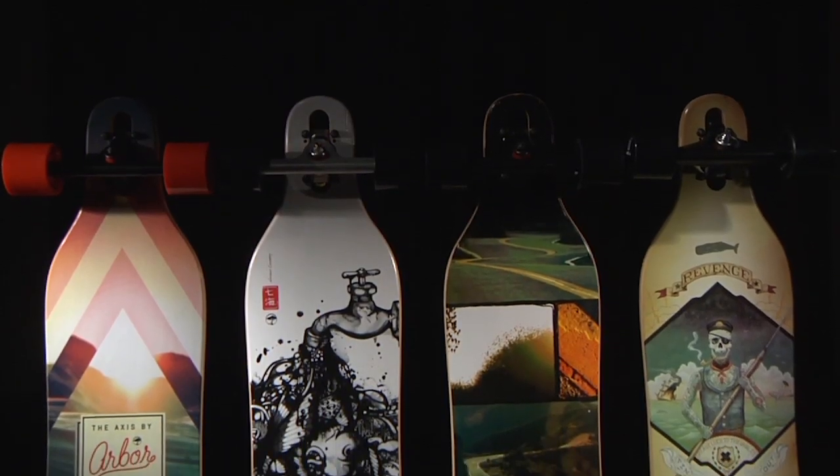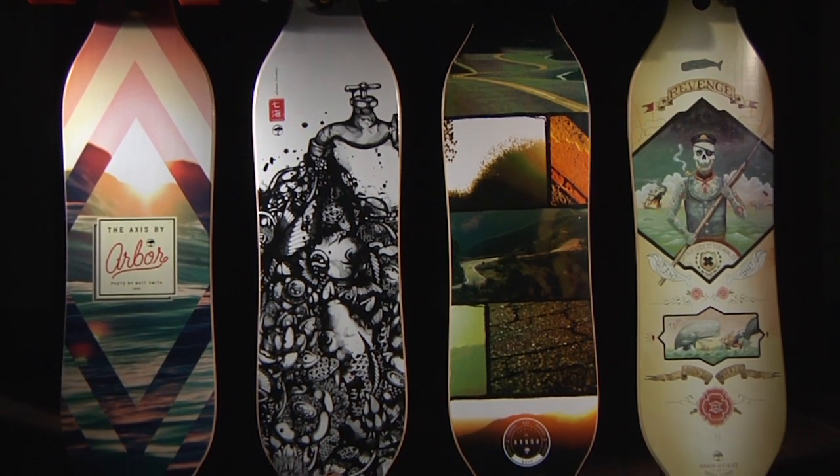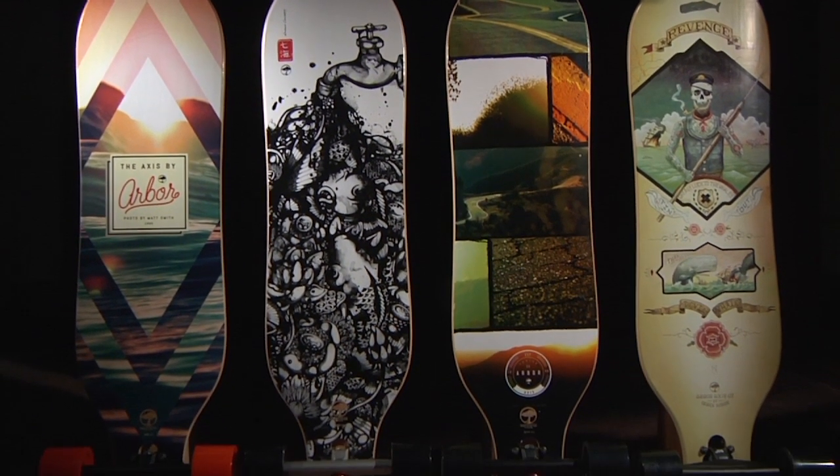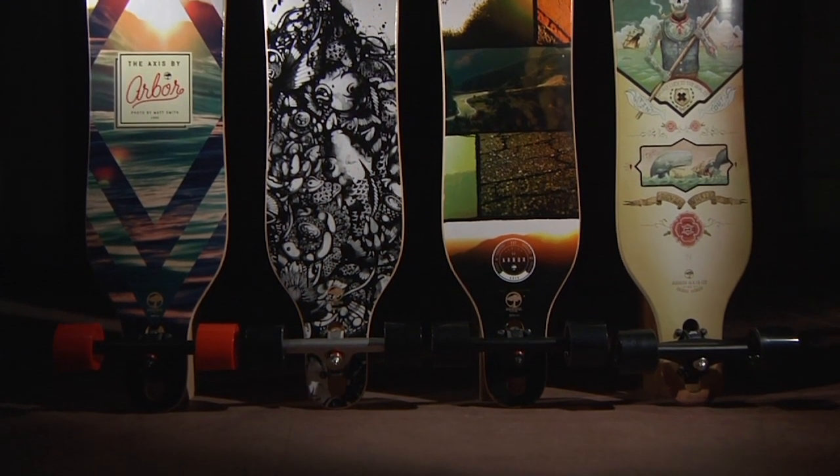The base artwork on the premium model was created by Hunter Patrick. The base artwork on the bamboo model was created by Nanami Cowjoy. The base artwork on the wood model was created by Justin Kios. And the base artwork on the grip tape model was created by Derek Mobs.